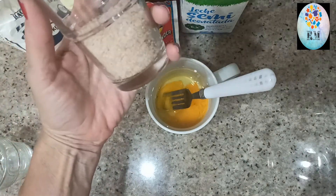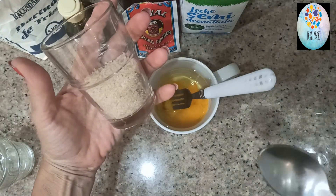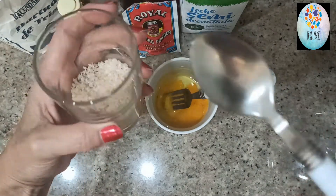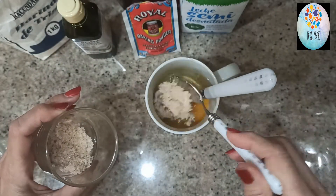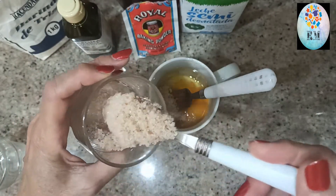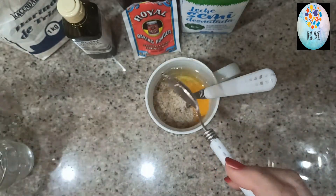De azúcar yo le echo más o menos un vaso de cuarto con una cucharadita pequeña, uno y dos, bien colmadas.